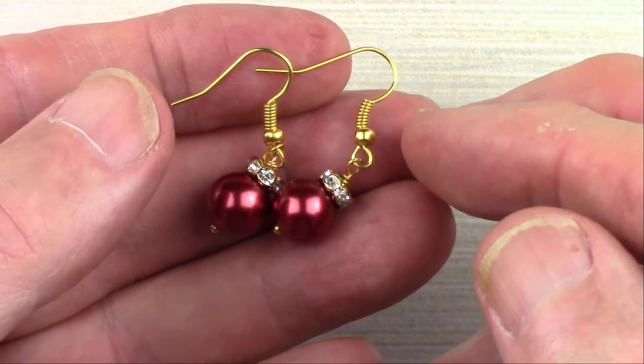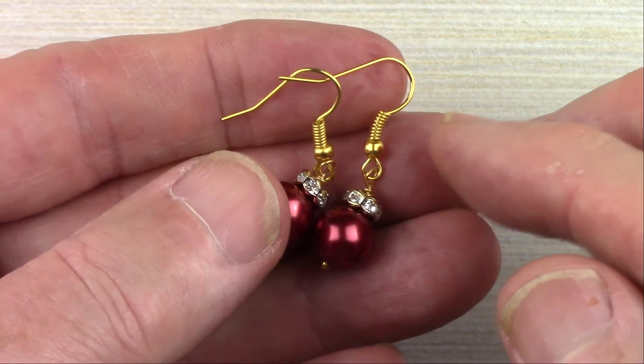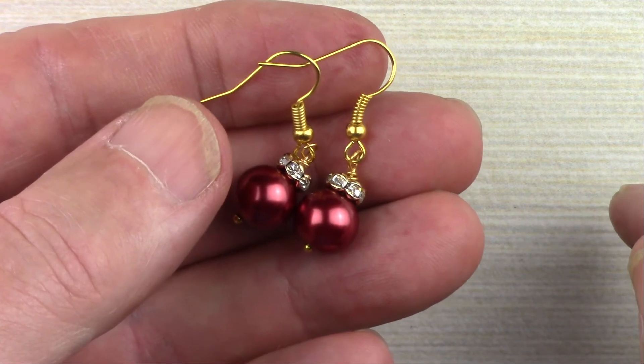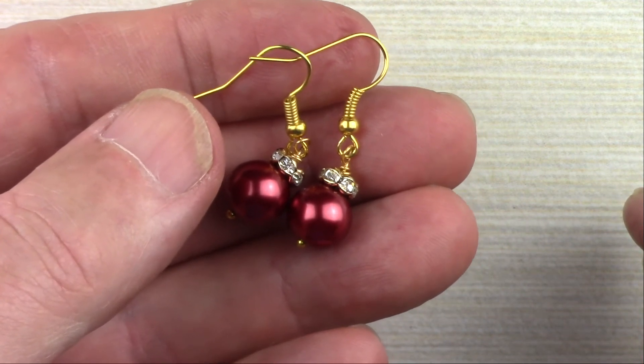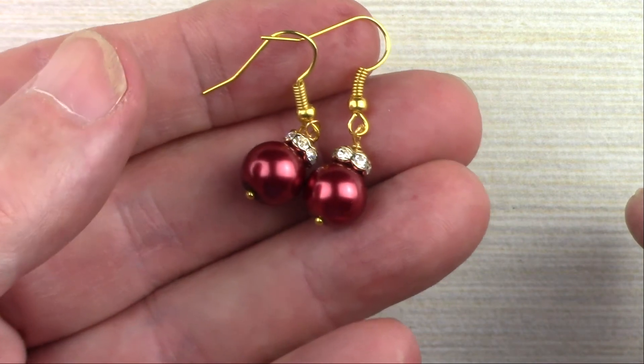If you like this video and you'd like to see more, make sure you subscribe and hit the like button — it helps us with our algorithm. We'll have more ornaments in the next few days that you can make and share.